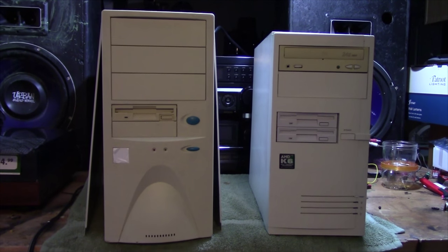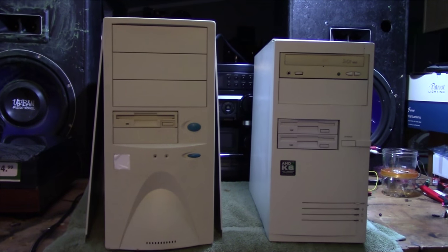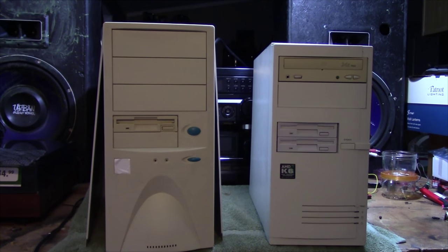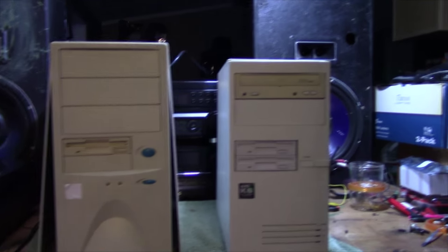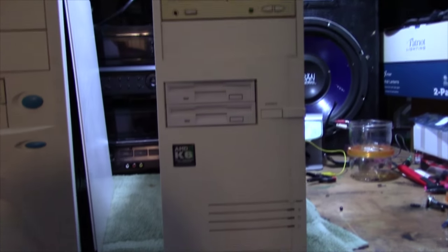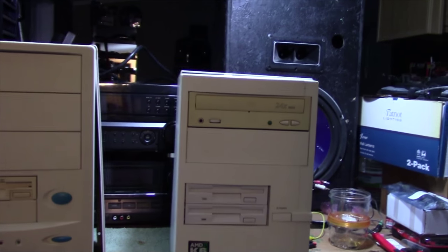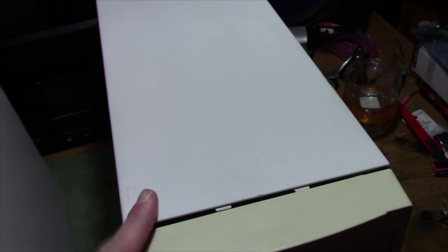These were a couple of computers I decided to save. I don't know if I'm going to actually keep both of them — one of them might get parted out. But this one over here is an N-Lite case, and it's in relatively good condition on the exterior. I've actually cleaned it up quite a bit. This other one is actually pretty nasty on the inside, but you'll get to see that in a minute.